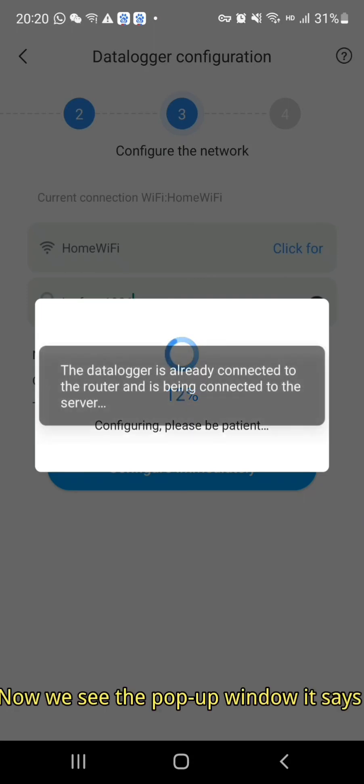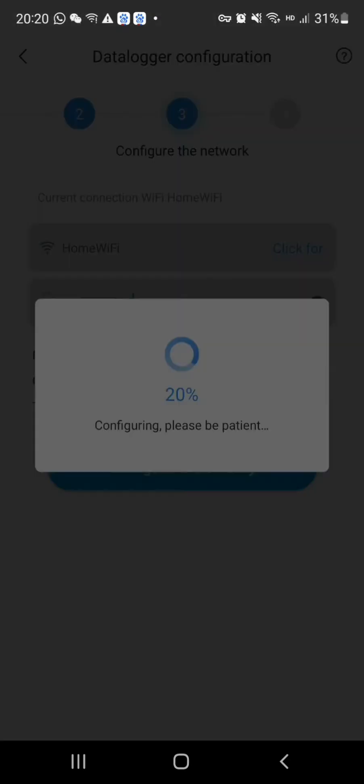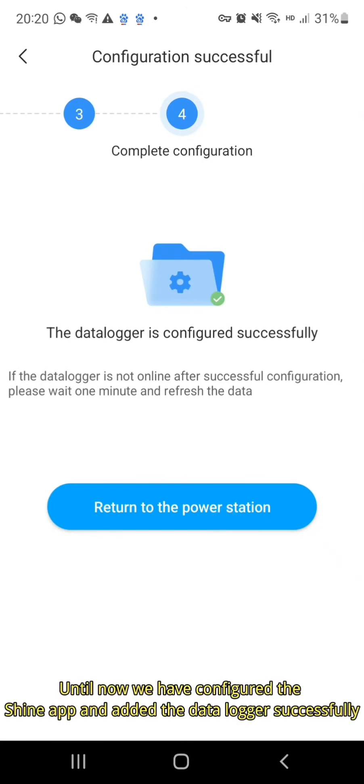Now we see a pop-up window which says the data logger is already connected to the router and is being connected to the server. Until now we have configured the Shine app and added the data logger successfully.